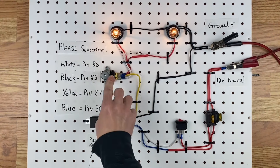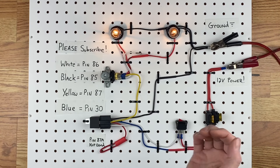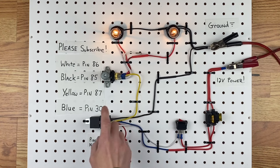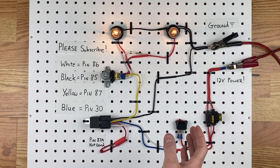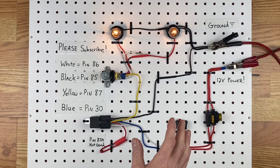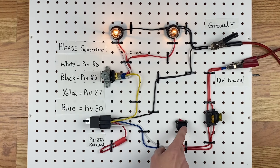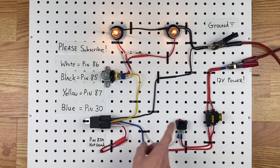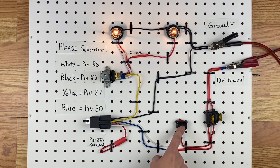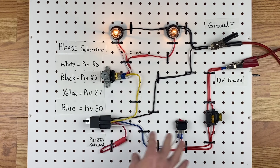Most old cars have a giant headlight switch, and they have that giant headlight switch because there's a lot of electricity that goes through it and they don't use a relay. If you're building a hot rod or whatever and you want to put some headlights in it, you don't want that gigantic headlight switch. You want to just put a normal little switch in your dashboard to turn it on and off — that's why we're going to use a relay, because you can't send a lot of electricity through a little tiny switch or else you'll melt it. But you can send a lot of electricity through a relay and everything will be safe.